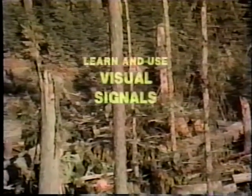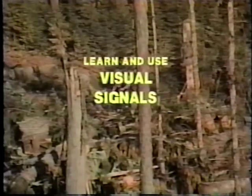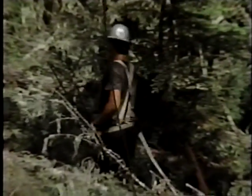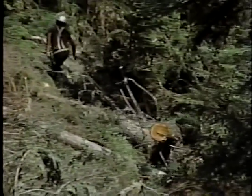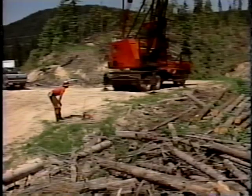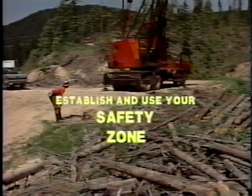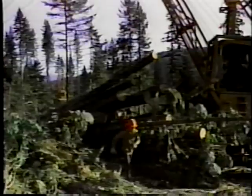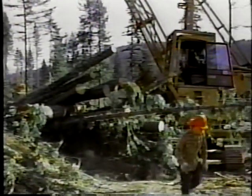Each crew has its own variations of the commonly used signals. Be sure you understand the signals as they are used on the job before you start working. Finally, there's one safety consideration which may change every day — that's your safety zone, an area that's out of the way of all other work activity. Be certain that both you and the rest of the crew know where your safety zone is and that you'll be there when the job requires that you get undercover.